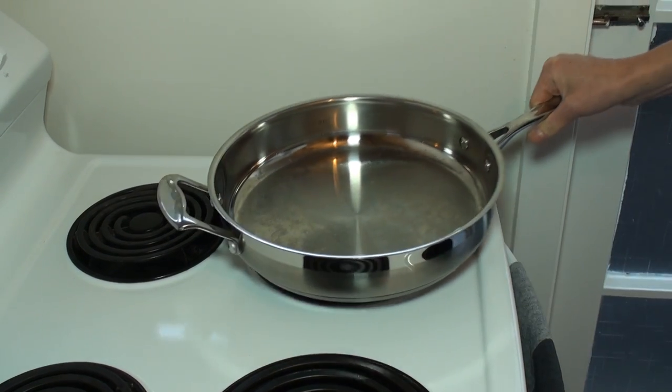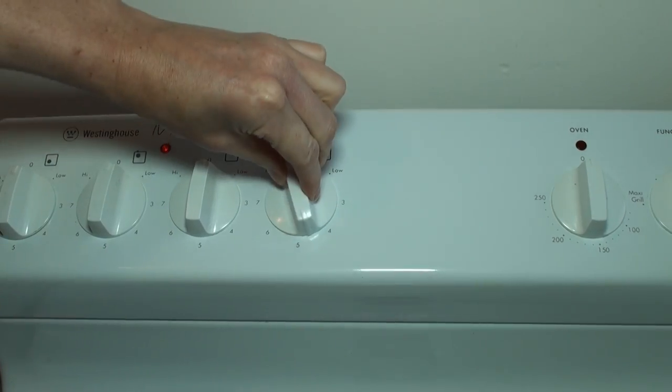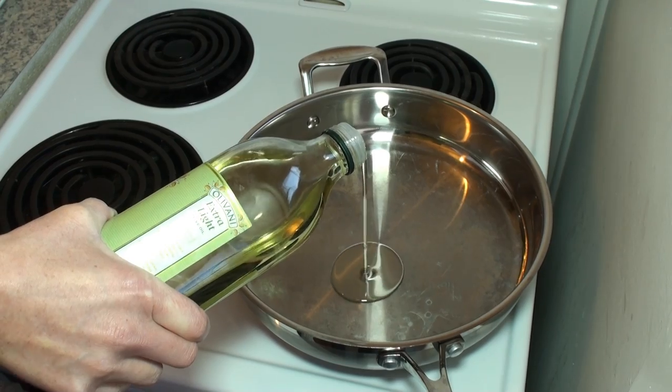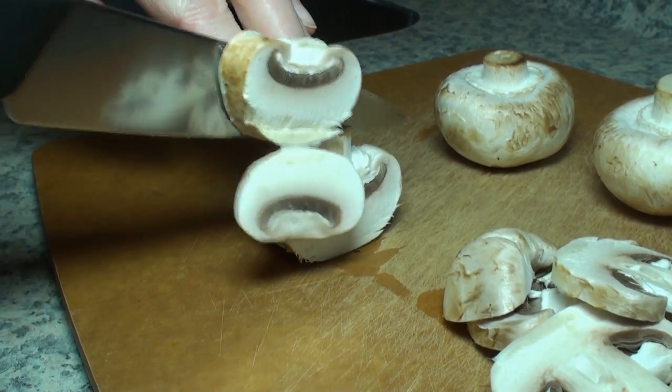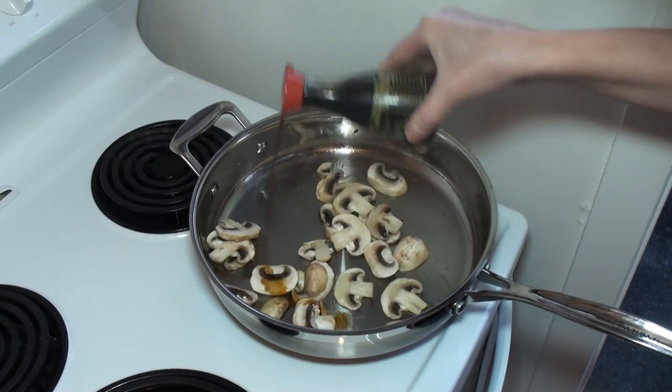The other day I made tofu on toast for lunch. I put some oil in a frying pan. I sliced some mushrooms and cooked them with a bit of soy sauce.